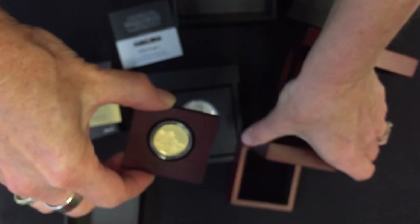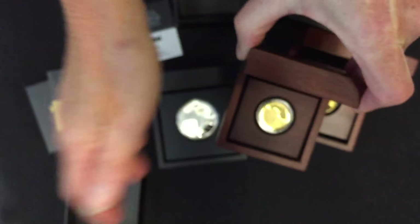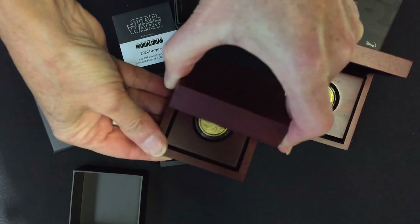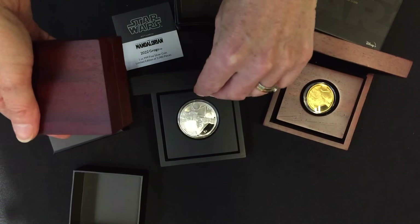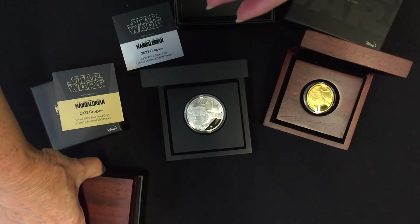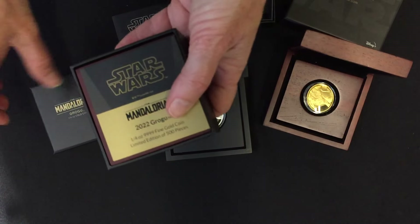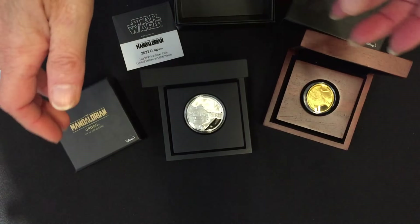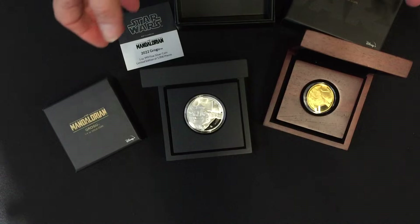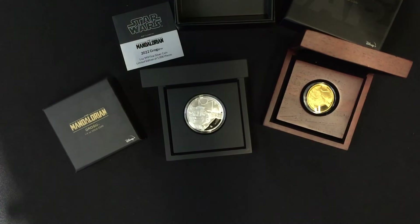Again, the obverse features the effigy of Queen Elizabeth the Second. So there you have it — the three coins for this Mandalorian classic coin collection: a quarter ounce gold, one ounce gold, and one ounce silver. Anything with Grogu tends to be quite popular, so if you want to get your hands on one, pop over to our website. Don't forget to subscribe to this YouTube channel.